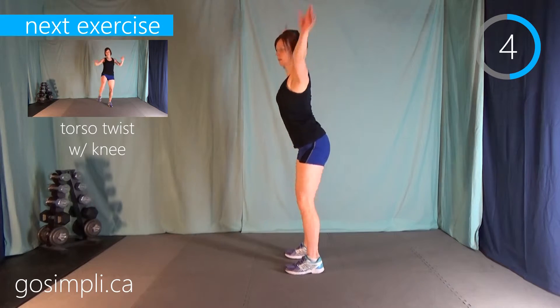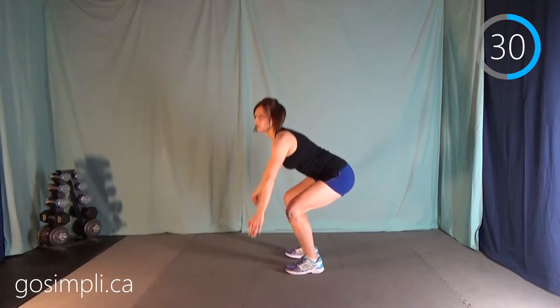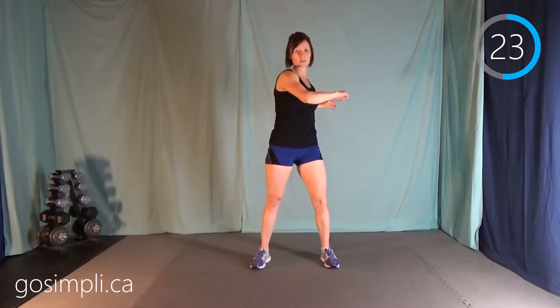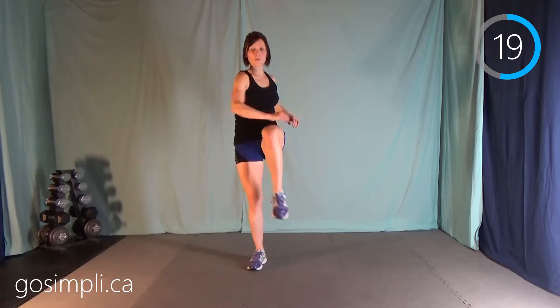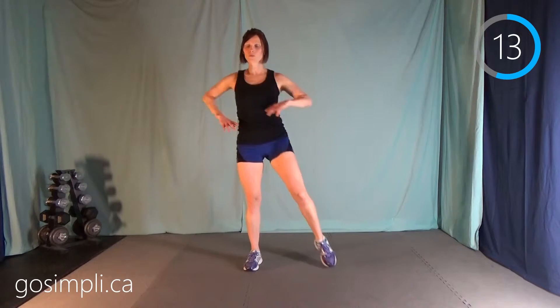Now have a good flat back, and we have a torso twist with a knee — so it's one, two, third with a knee, one, two, third with a knee. Try to keep those hips facing forward the whole time — you're rotating at the waist here.